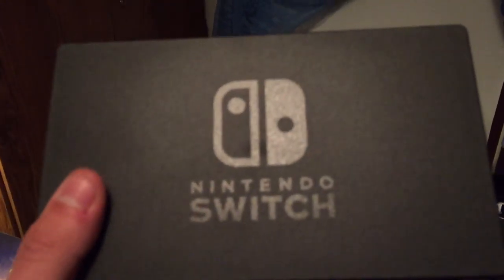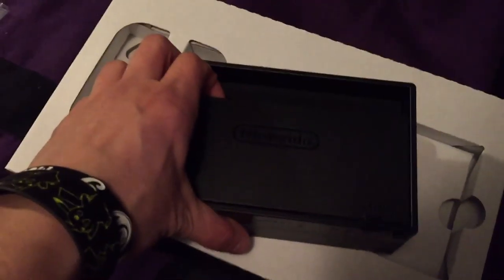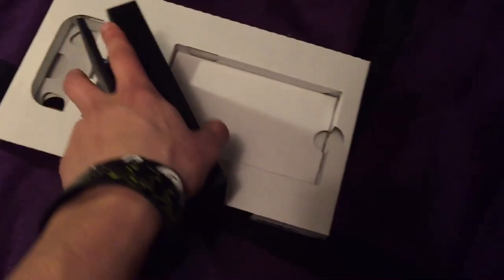The docking station — pretty much this is what it is. Switch on the front, slide it in there, charges when it's plugged in. There's a flap on the back where you plug the cords in to hide them. That's what that does. You set the system in there, and I would love to show you what this literally looks like if I could get the other Joy-Con unstuck.